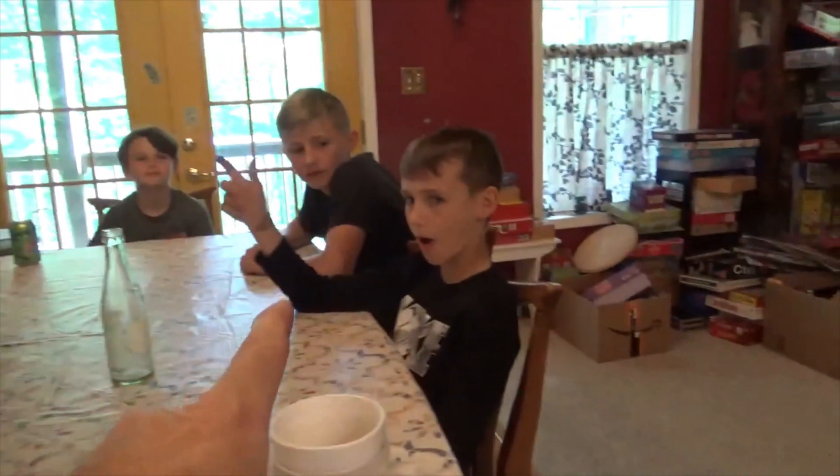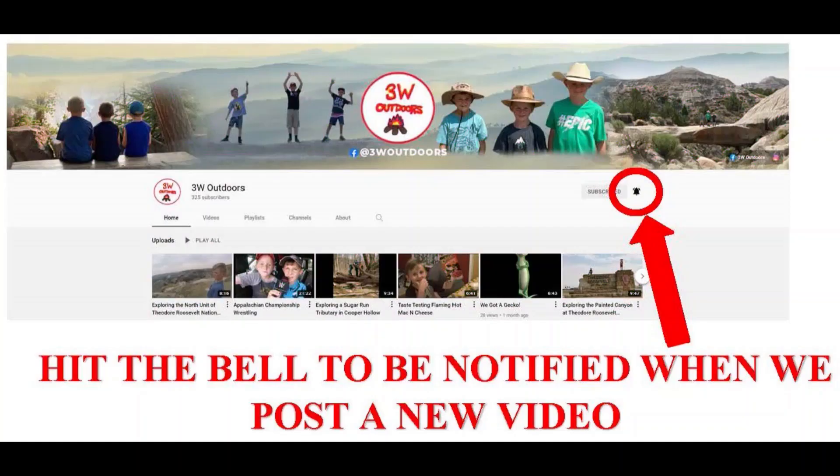3W Outdoors — hit the bell to be notified when we post a new video.